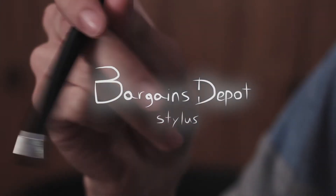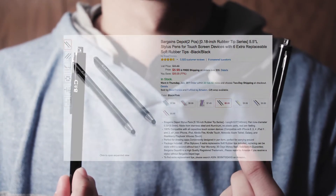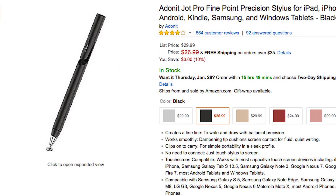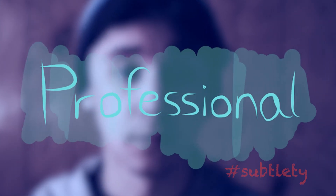This is a Bargains Depot stylus, which you can get in multiples off of Amazon. They come in a bunch of different colors and are dirt cheap. I'm sure if you do the research, you'll find something a little fancier, a little more accurate, a little more professional.